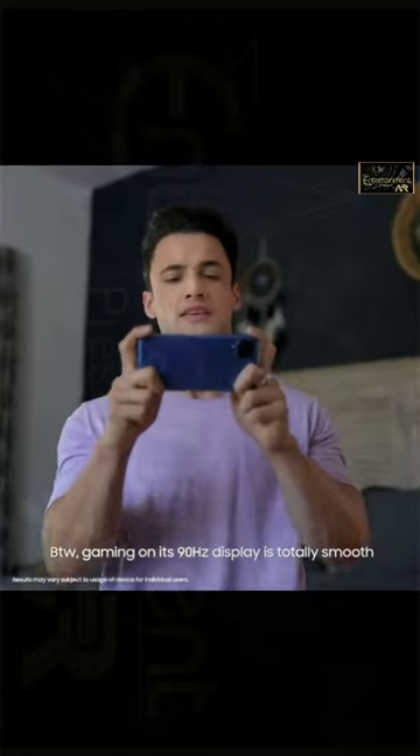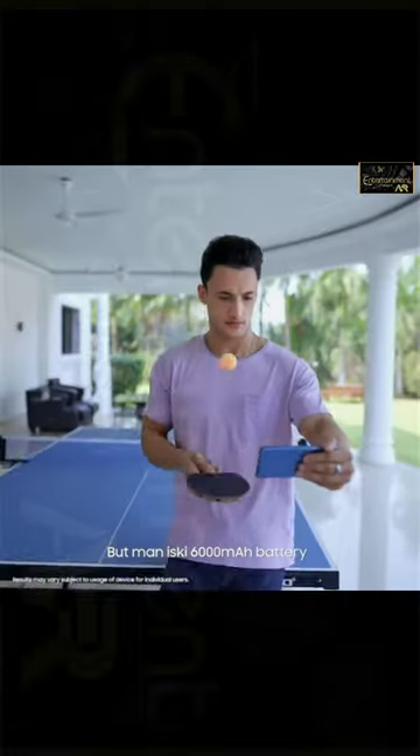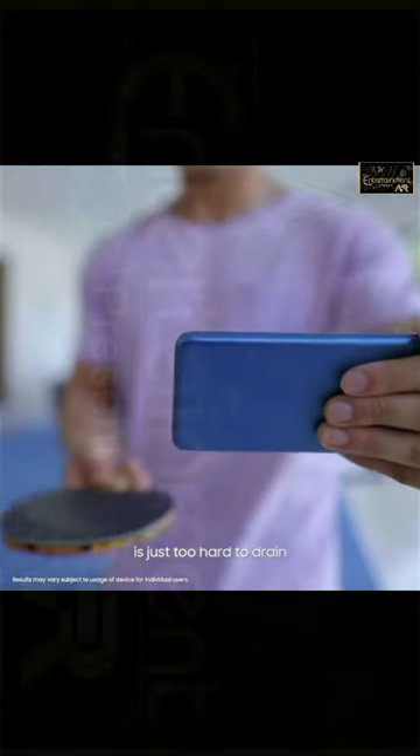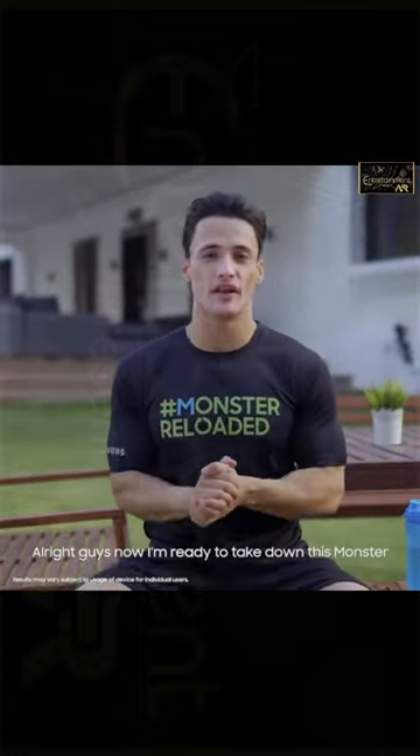Gaming on its 90 Hertz display is totally smooth, but its 6,000 mAh battery is just too hard to drain. Its 8 nanometer processor — what do I tell you? All right guys, now I'm ready to take down this monster, let's go.